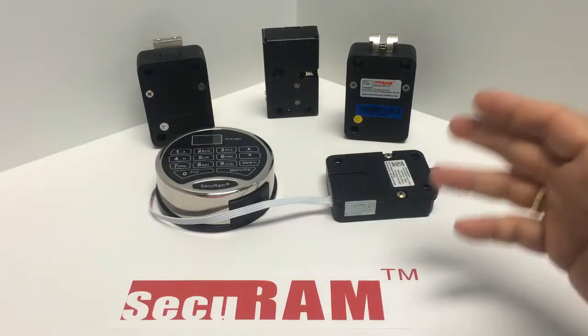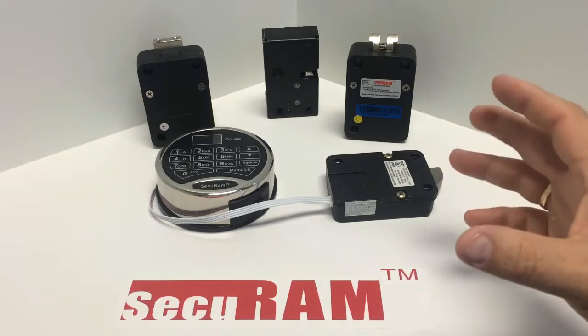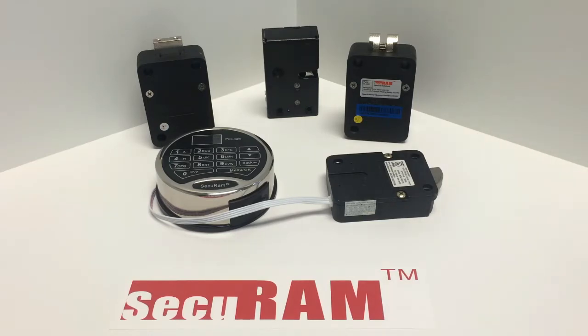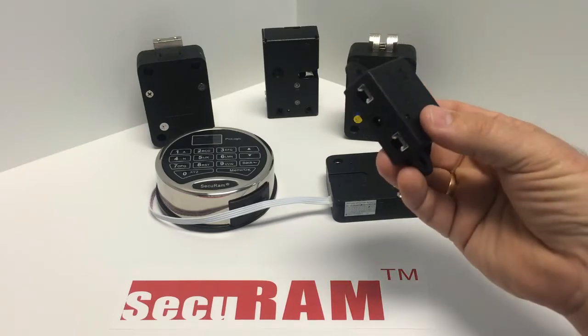Today we're taking a look at multiple lock setups using the SecurAM ProLogic series. This would also apply to the ScanLogic series. Both the ProLogic and the ScanLogic can operate up to four locks. We do this using a junction box — this junction box we call a CB11.